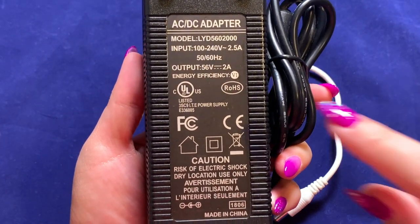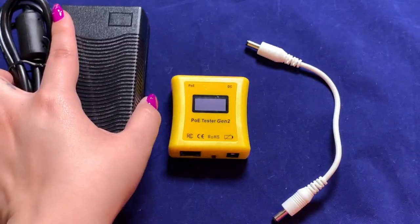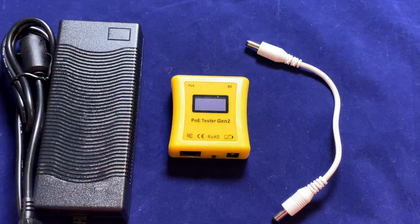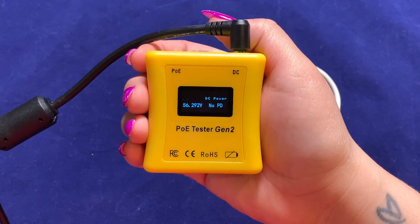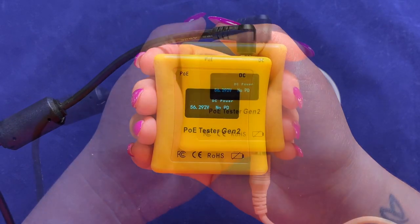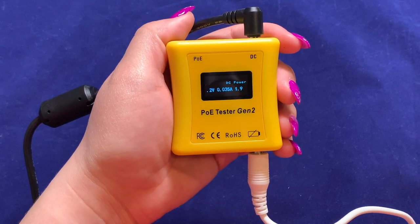To test a different range, I'll do a 56 volt DC power supply. You'll notice again that once we connect the power supply, the screen turns on showing 56 volts is available with no powered device. Then as soon as we connect our load, the power consumption is displayed.